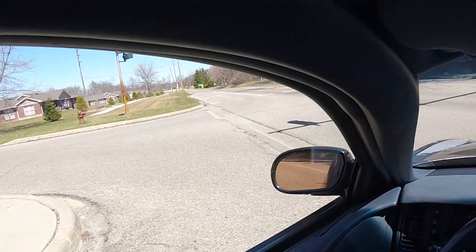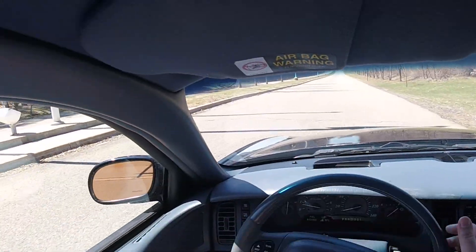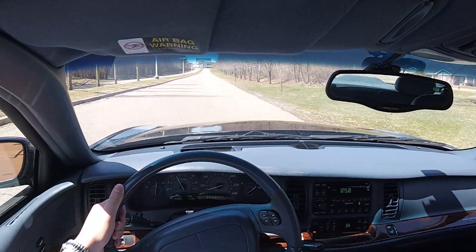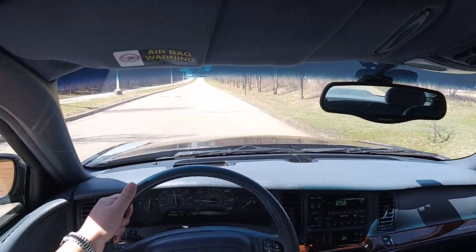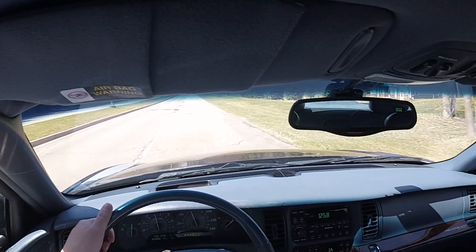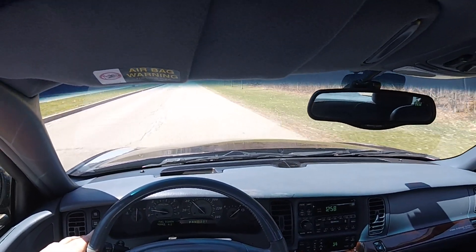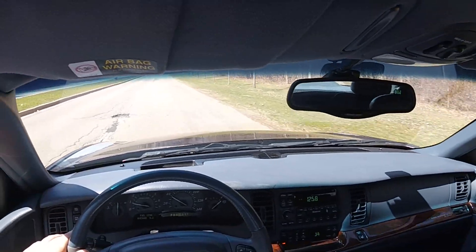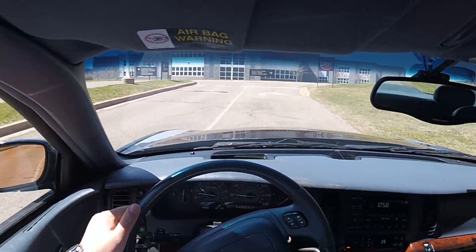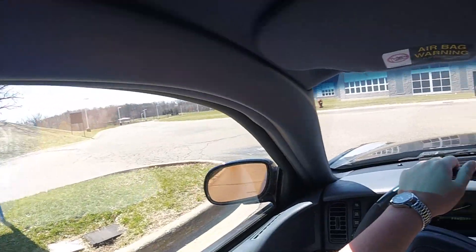We'll give it another go. For this run we'll keep traction control on — from a dead stop, no brake torque, none of that, just flooring it. There's 60. It's pretty good. I don't have anybody to time it here with me, and I'm not comfortable doing that myself because I'm a both-hands-on-the-wheel kind of guy. That was pretty good.